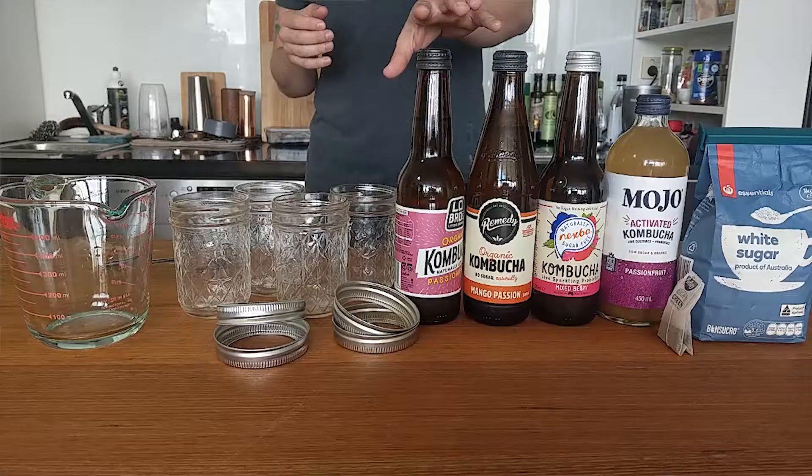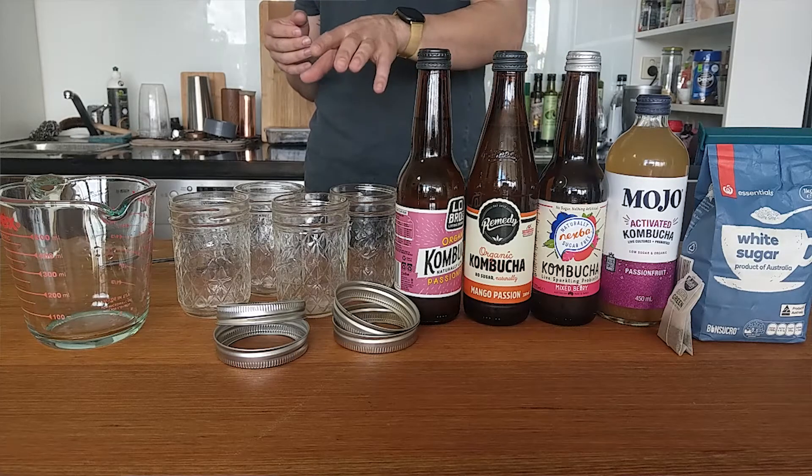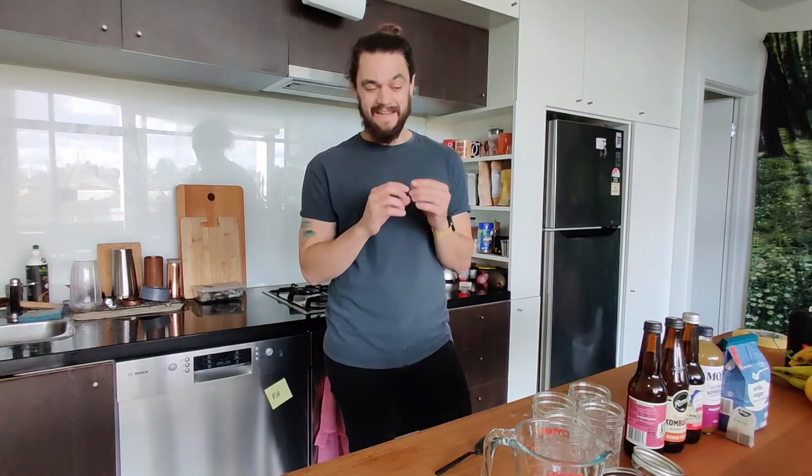All we're going to do is take about 100 mils of each of the drinks and add it to about 100 mils of sweetened tea. Then we're going to leave it for about a week, maybe more, and we're going to see if any, all, or just some of these popular drinks create the actual SCOBY layer — which will be proof that the bacteria is living inside and proof that there's plenty of it.